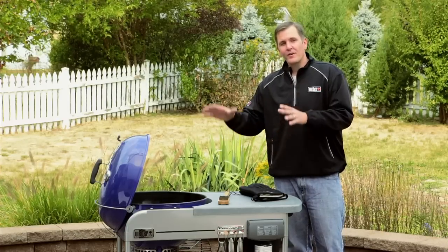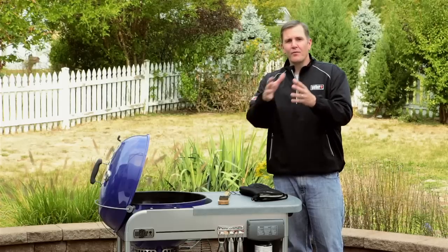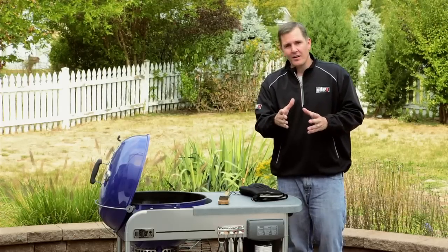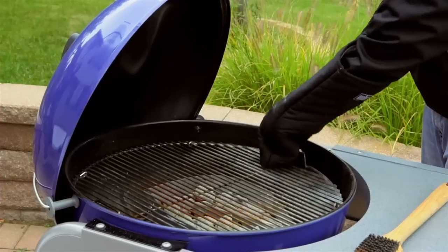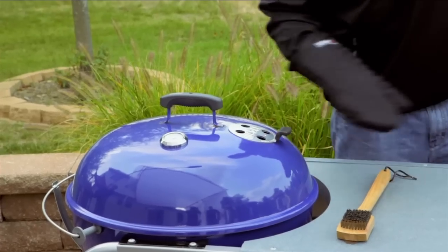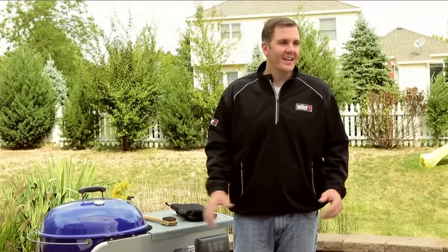If we don't preheat properly, food can stick to the cooking grates and take longer to cook, which can dry it out. So we're going to put our grates on, close the lid, open up our vents, and set our timer for about 15 minutes to let the grill preheat.